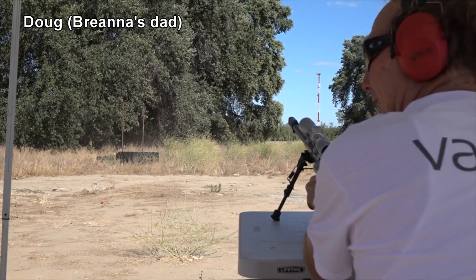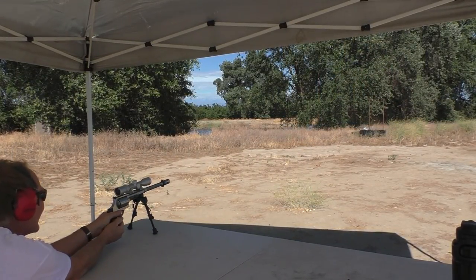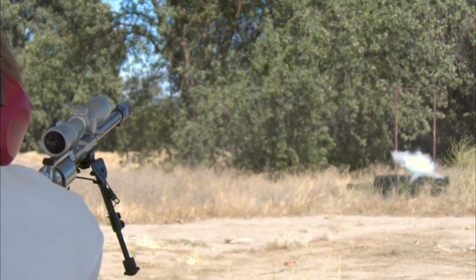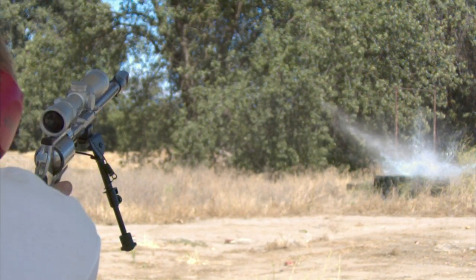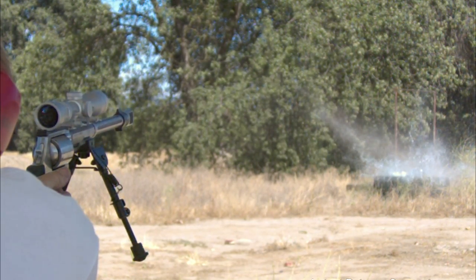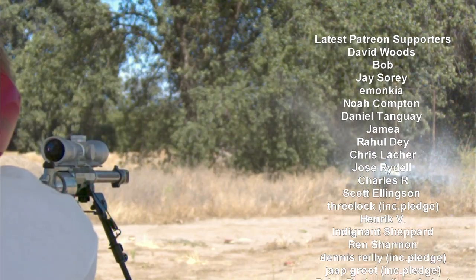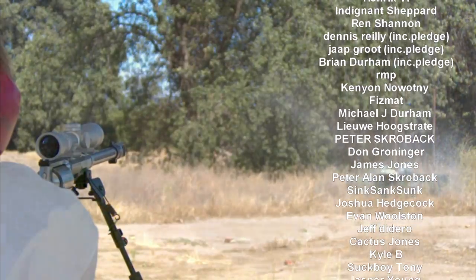An old master! Yeehaw! I think we finally discovered where Brianna gets her shooting skills. This is Brianna's dad, Doug, and I finally was able to talk him into shooting on camera. I think we need to start a petition to get him in some more videos. I really appreciate you watching this — if you could take the time to rate the video, thank you for doing that. I also want to thank our Patreon supporters and channel members for their support. Do you feel fortunate, mister? Well, do you?